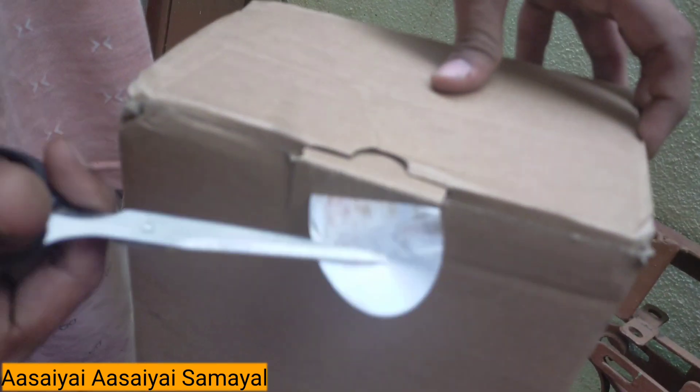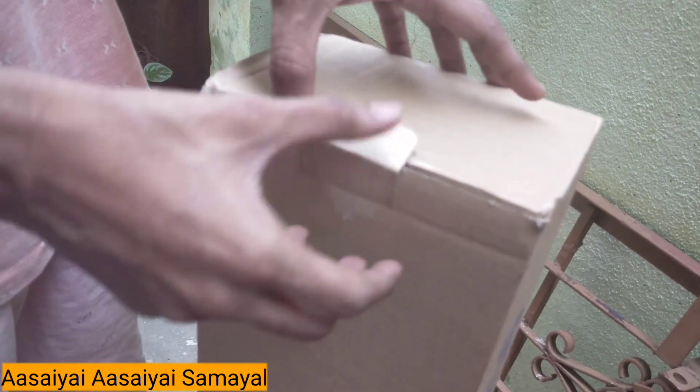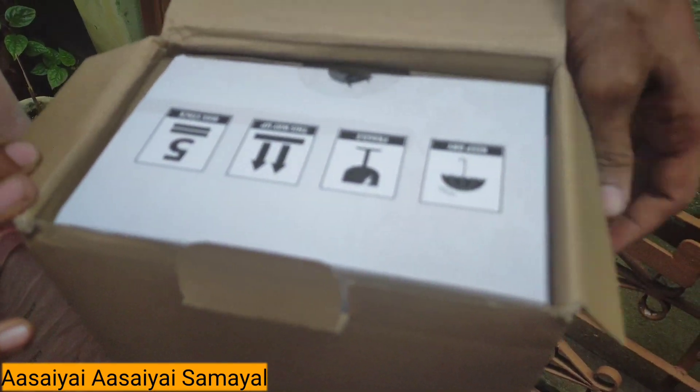Welcome! We are going to unbox the Bar 1250. This is our product, and this is the speciality of this speaker.